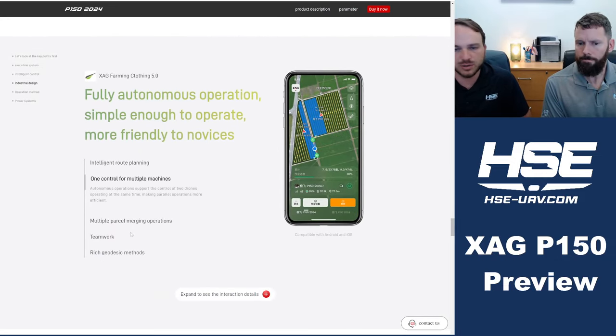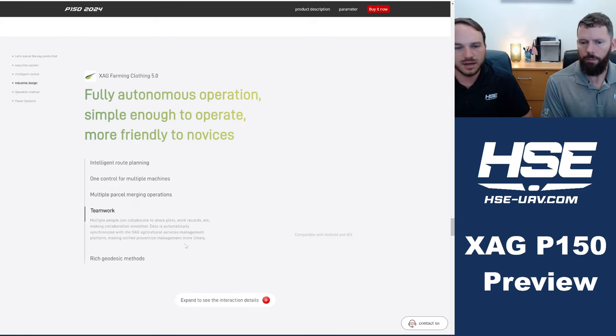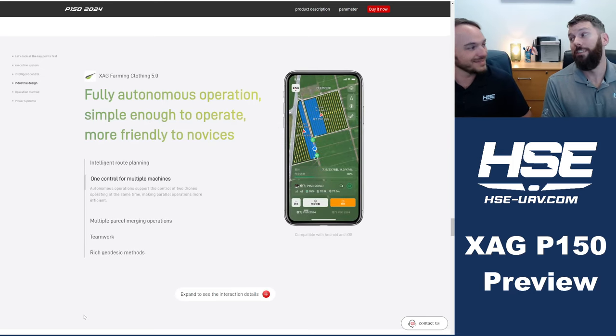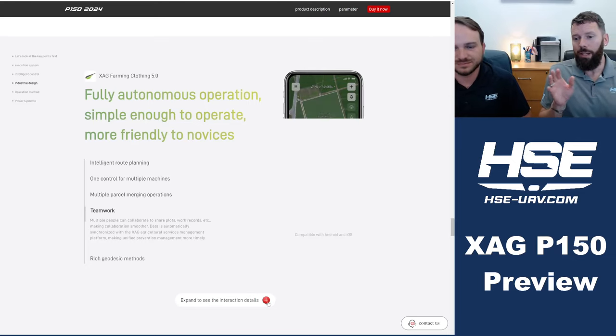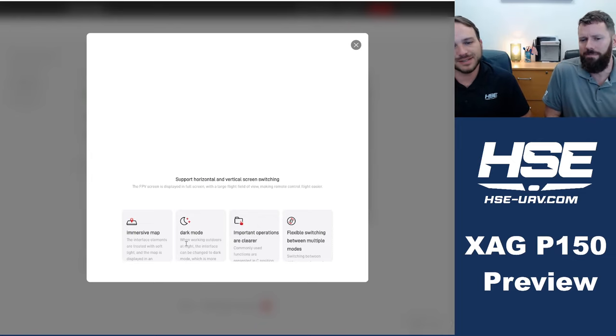The new app looks like it has most of the same types of features we currently have. It's compatible with Android and iOS — though if you've tried using the current app on an iPhone, it needs a lot of work. There also appears to be a dark mode for working at night, which makes sense since the current app is all white.